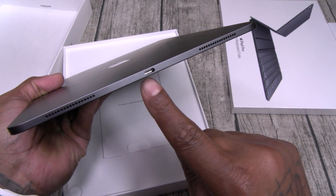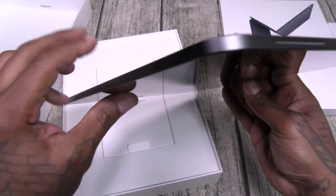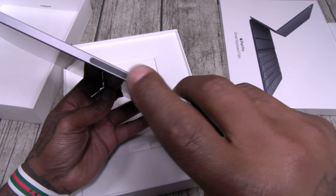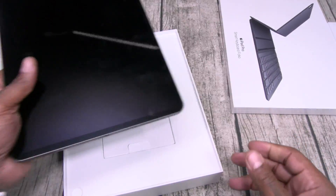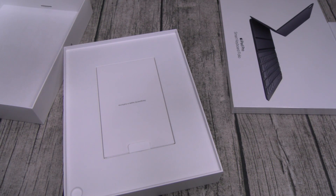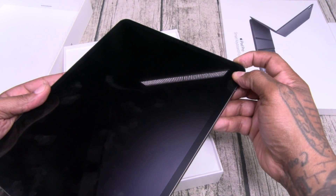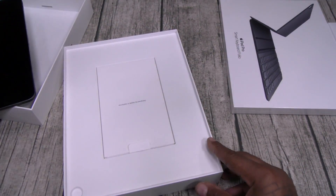Quad speakers — there's your lightning adapter, two speakers on the bottom, two speakers on the top. You got volume up and down, and this looks like some kind of adapter. Little mic. Face unlock — so no more home button, this way you're getting all display. Power button's on the top. It's been a while since I used an iPad. Tablets are still alive! There's that Apple logo.